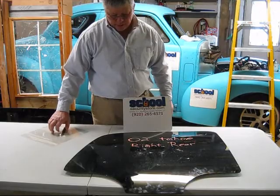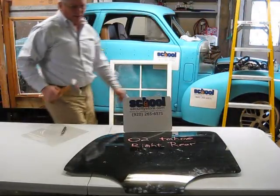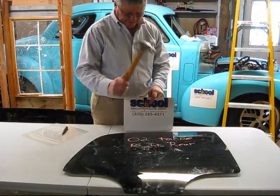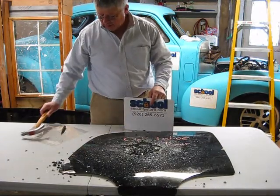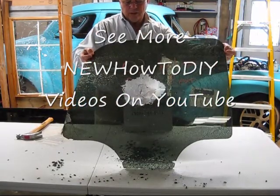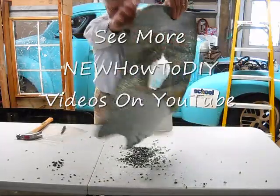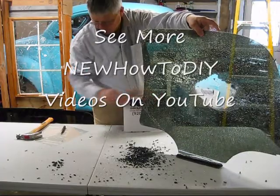Now if I wanted to continue to break this glass, I'll get a hammer. So if someone was persistent in trying to break into your vehicle, this would be the result. They'd have to do a lot of work to break through. This is all in one piece — as you can see, all being held together with this safety film.